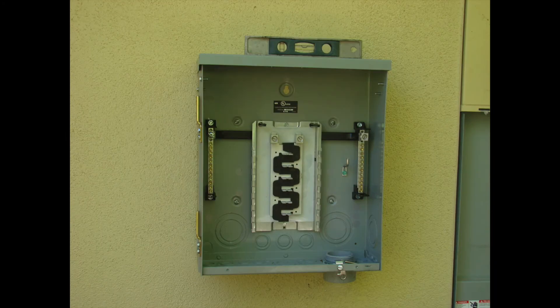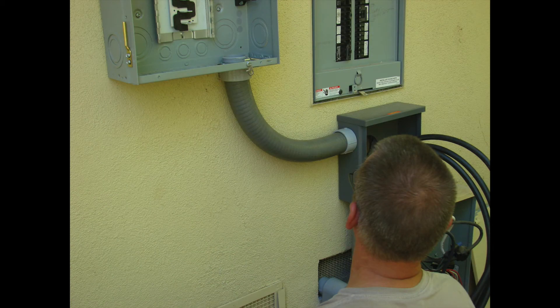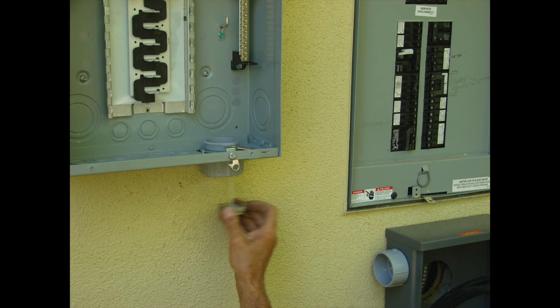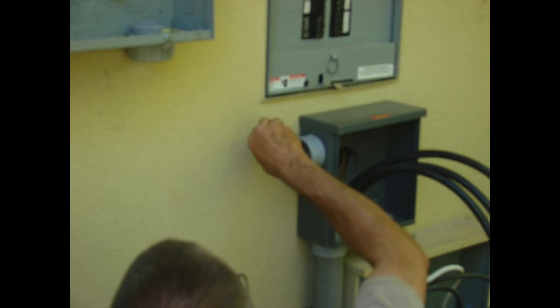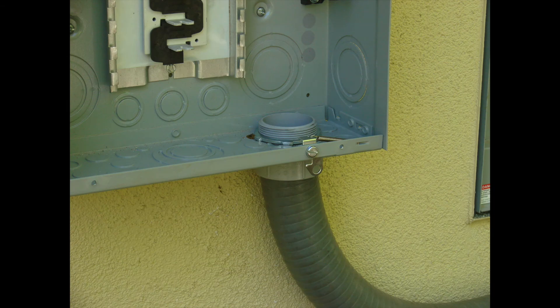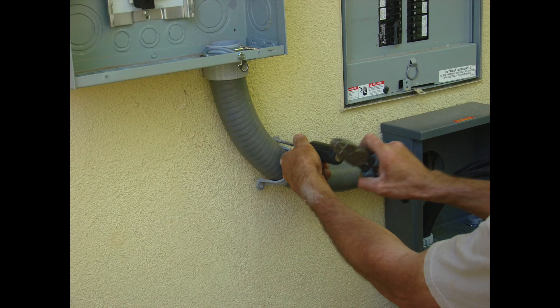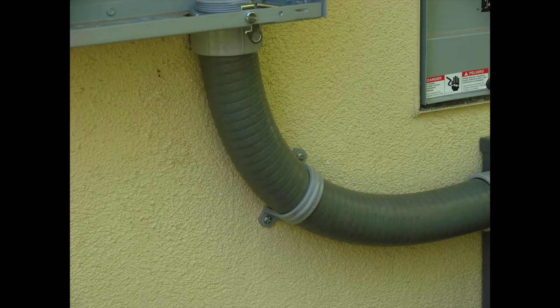Now we're finally to the point where we can get our sub panel set and anchored to the wall to the left of the main panel. We made a penetration at the bottom and we're going to be connecting the sub panel to the rain-tight screw can using PVC flex — I find that very helpful. You could use a solid sweep, a PVC 90, or EMT if you wanted to. Measure it, get it in place, get it ready to be glued, then make your penetration holes for a strap to keep it in place.